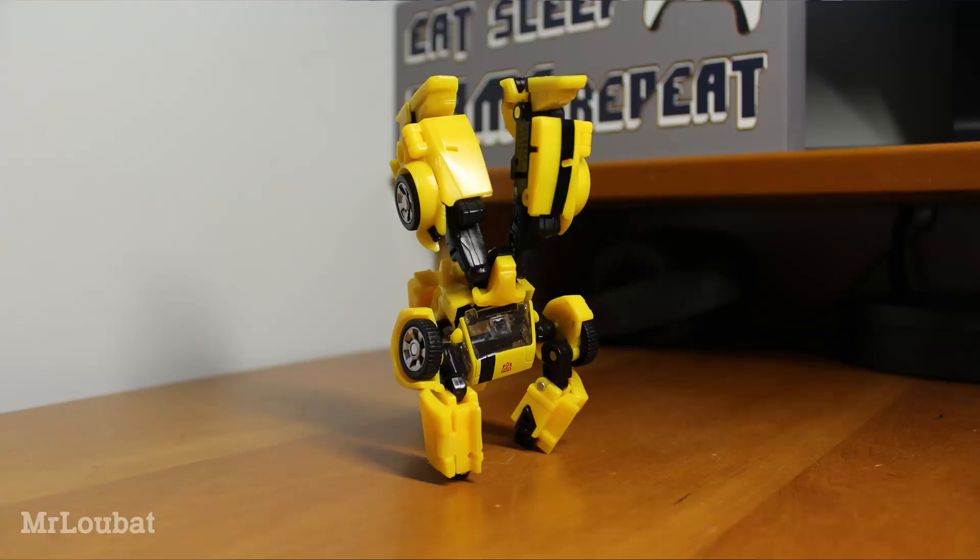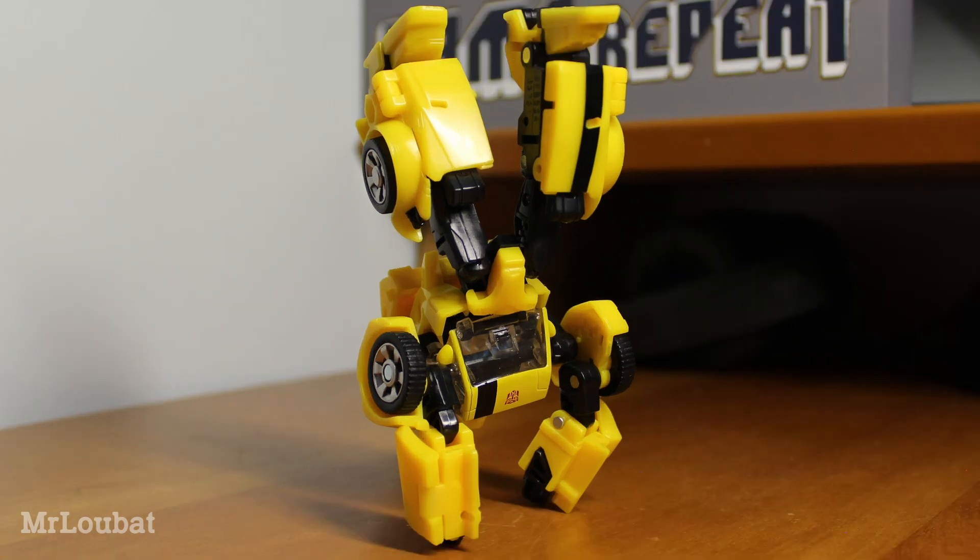I cannot think of a single other figure that I have managed to get into a completely freestanding handstand before. Seriously, how the hell did I do this?